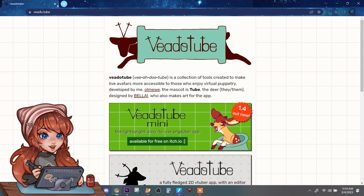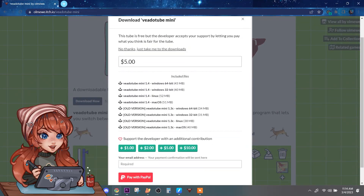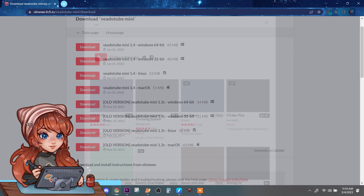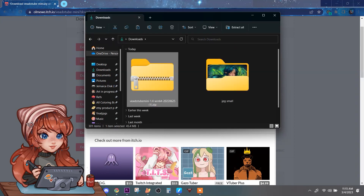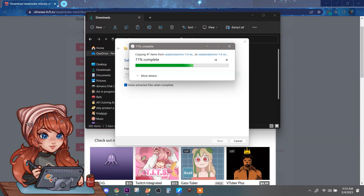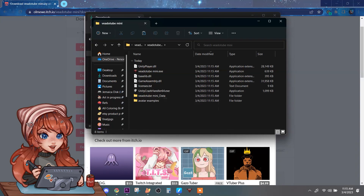You're going to want to download Videotube Mini, which is up here at this URL. You can download it for free, but you can also donate to support the person who made it, which is a great idea. Hit download here and find it in your downloads in the zip file. Extract that with WinRAR back into your downloads folder, and when you go inside there is going to be an .exe file — that is what you click on to open the program.